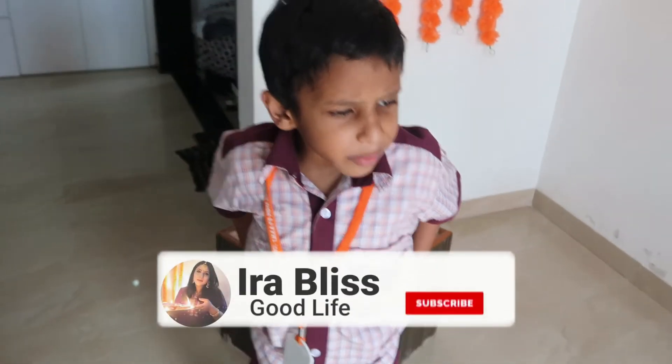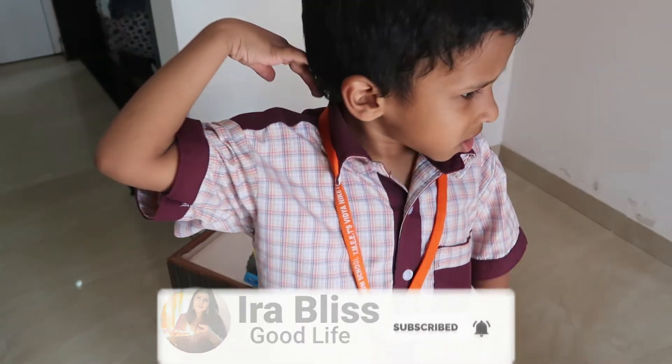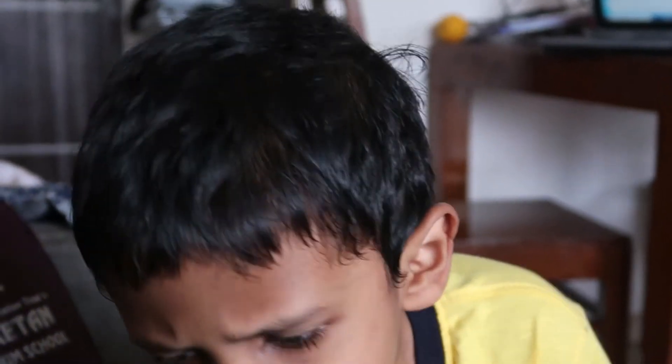It is 2 o'clock and Rithaan is back from school. After returning, he tells me how his day was. He gave me holiday homework and also taught me numbers and smiley faces. Did you like that? Yes! Good.